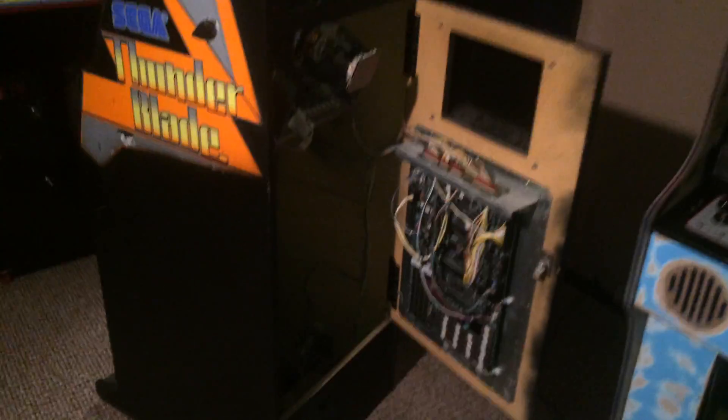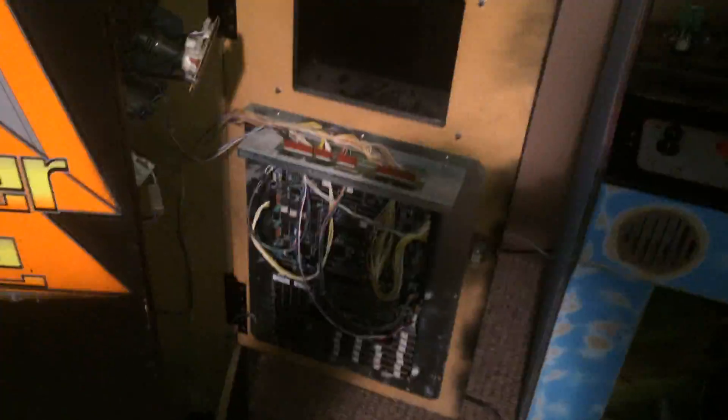Hey guys, how's it going? This is Jason from Delusionals Arcade. Just wanted to give you a quick update — I got this thing working. It's pretty awesome.